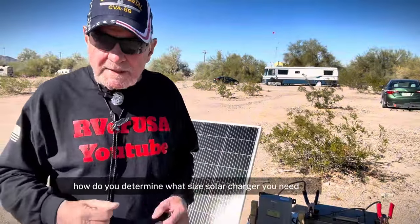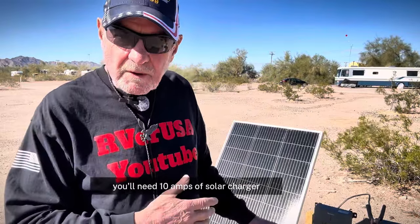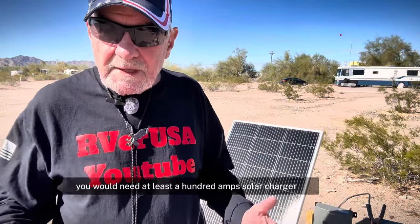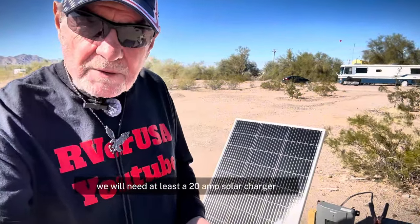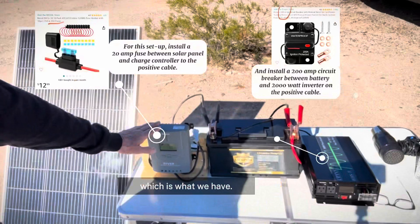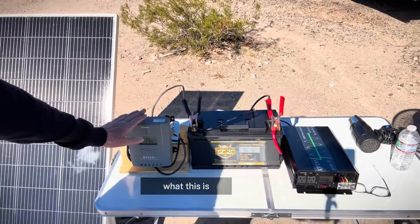So how do you determine what size solar charger you need? For every 100 watts, you'll need 10 amps of solar charger. If you had a thousand watts, you need at least a 100-amp solar charger. In this case, we have almost 200 — we have 195 watts — so we will need at least a 20-amp solar charger, which is what this is.